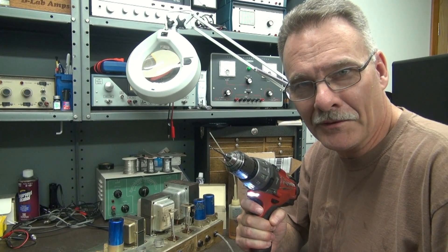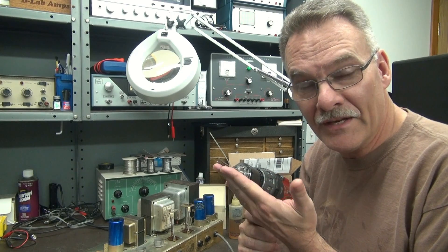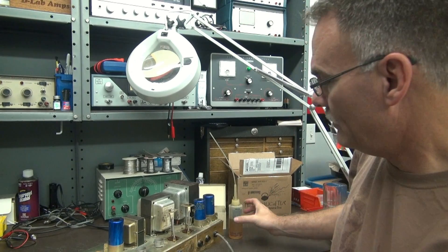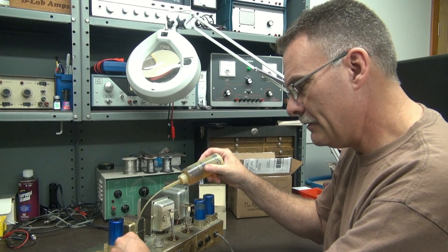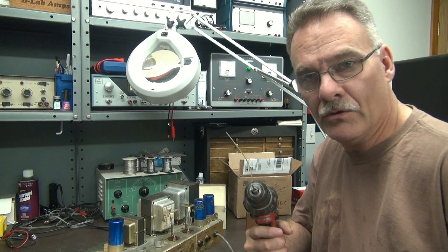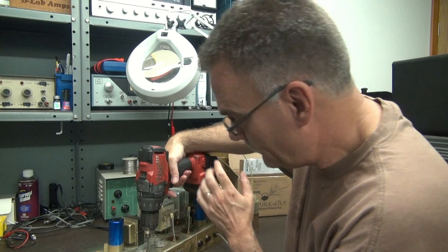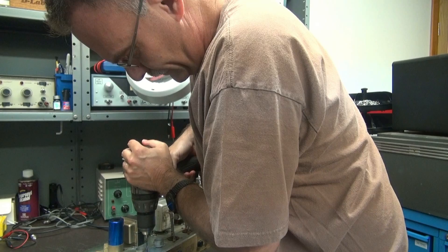Here comes the fun part — the driller killer. Some words of advice: number one, use a nice sharp drill. Number two, do not use a drill that's bigger than an eighth inch. Number three, always use a little bit of oil — put a dab on those pop rivets. That'll help this thing drill smooth and give you better control. The pop rivets have a little divot in them, so it'll center your drill. Get her on top, hold her steady, and drill away.